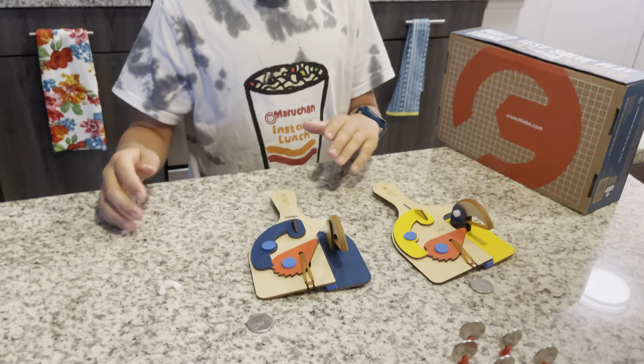Three, two, one — fail, fail. Now for some slow-mo. Time for some glue.